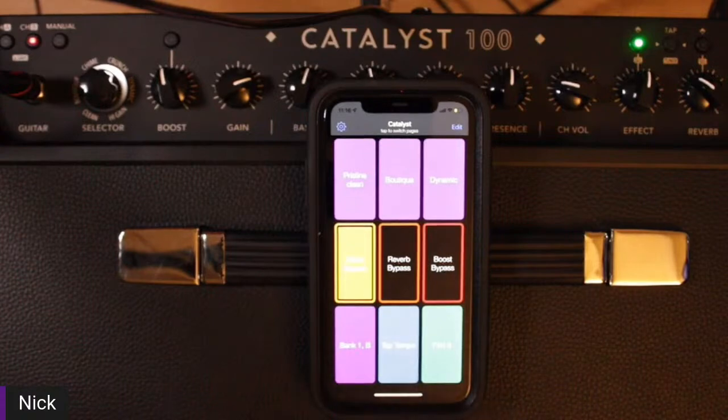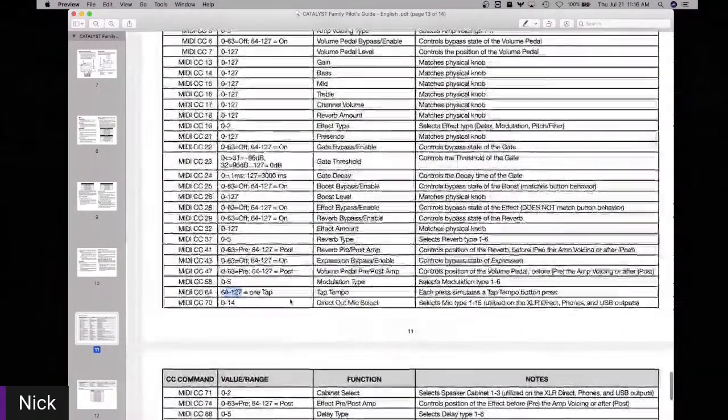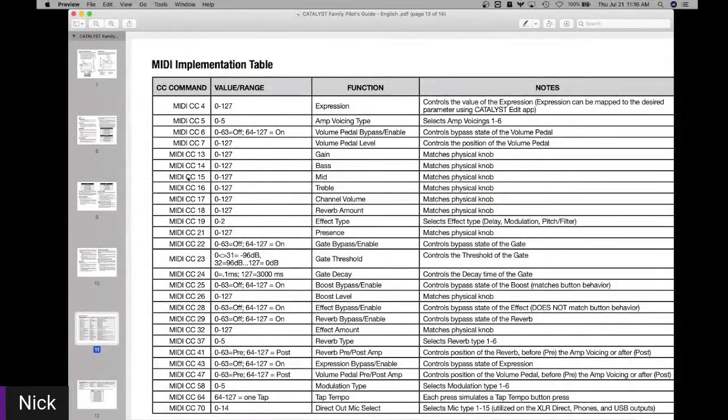When you think of all the things you can control with Catalyst, there's definitely a decent amount of MIDI commands available. There are some commands — like MIDI CC 0 to 27 for the mid knob — that let you move or adjust your mids, treble, bass, or gain via MIDI controller. But other than that, this is just a really cool way to get through all your different sounds in Catalyst.